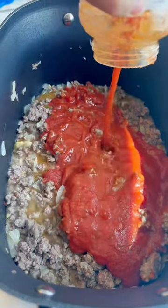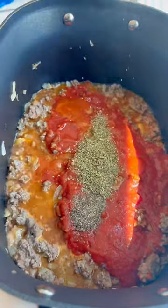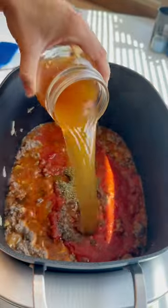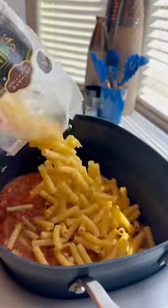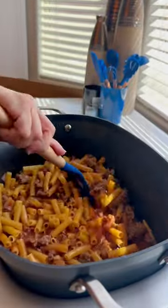Pour in all your marinara sauce. Toss in your favorite seasonings — I'm using a tablespoon of balsamic vinegar and four cups of beef broth. Stir that up and grab a pound of ziti noodles. Pour those in raw and smoosh them down really good.